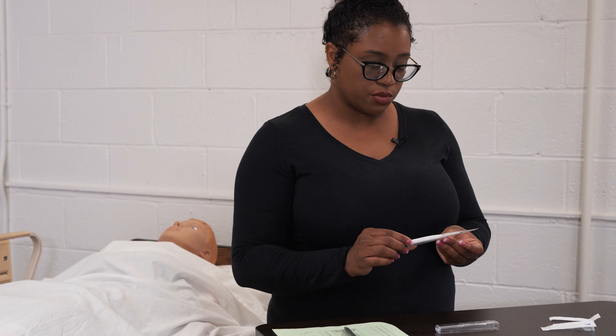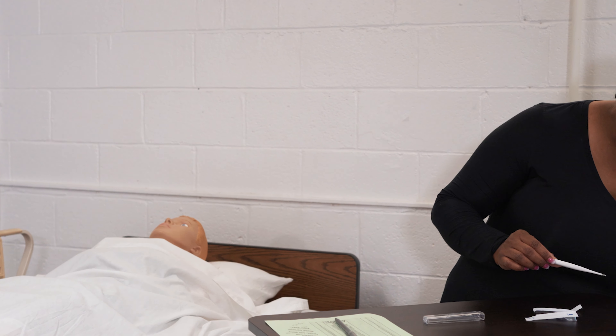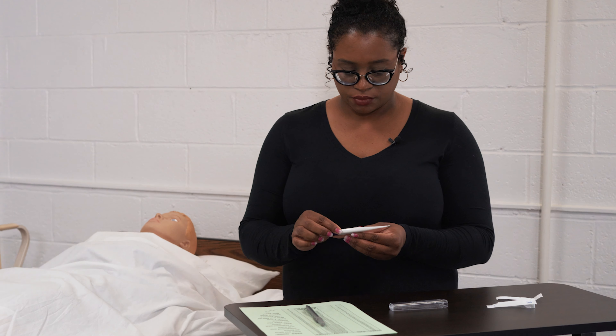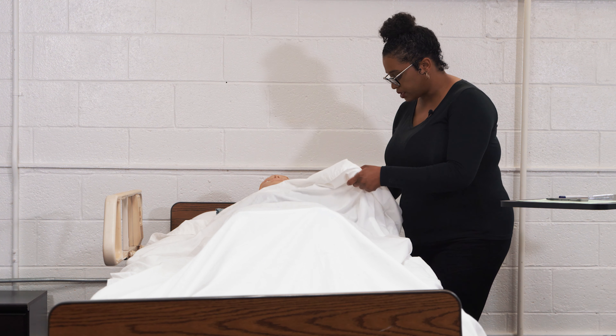We're going to remove the thermometer probe and throw it into the trash. We are then going to replace the resident's gown.